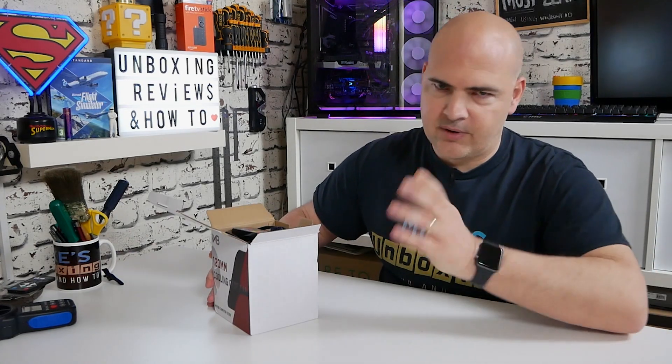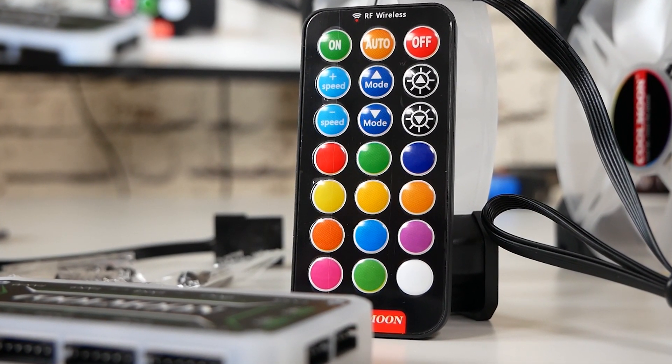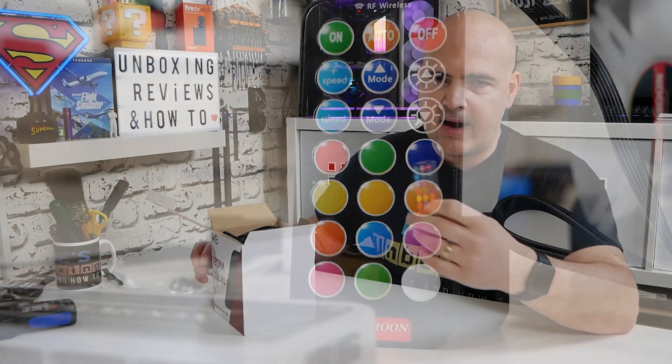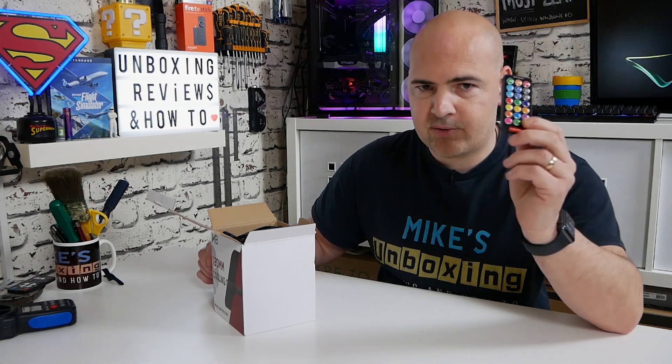So let's take them out of the box and see what we actually get. I've been through these and made sure they all work before we started filming, so we'll quickly go through what we get inside. First of all, you get a fully functional RF remote control, which is always good to see. Batteries were included in this one, although in certain regions you may not get a battery, so you might need to get a CR2032 battery to power this thing.